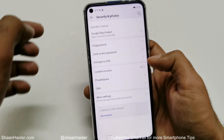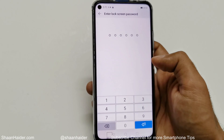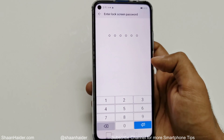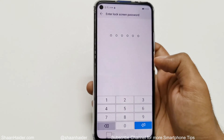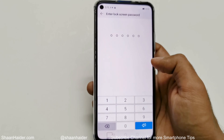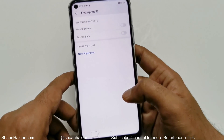Here you will find an option called Fingerprint ID. Tap on this and on the next screen it will ask you to enter your lock screen password. This is a mandatory requirement because if the fingerprint is not working, you can use the lock screen password to unlock your phone. If you haven't set one up, it will prompt you to do so first. I'll just enter my PIN now.